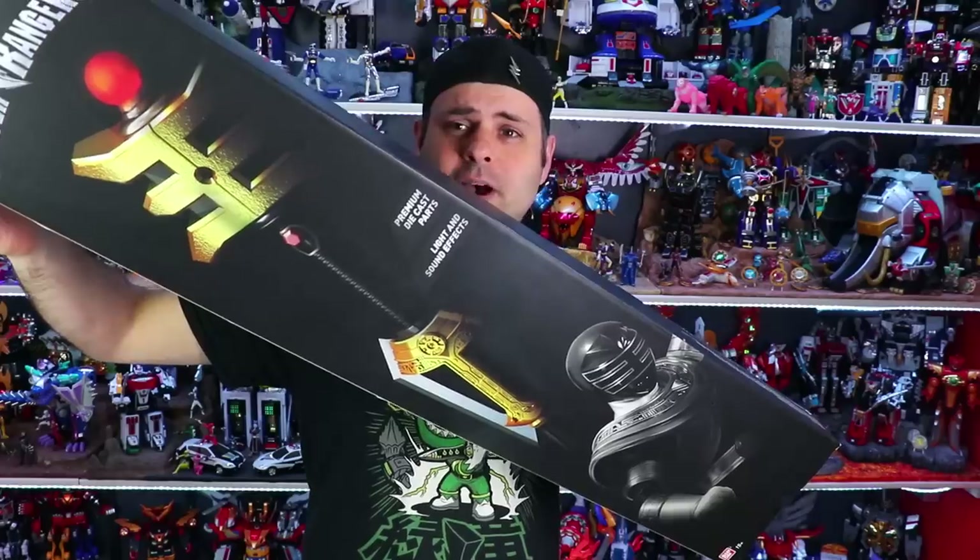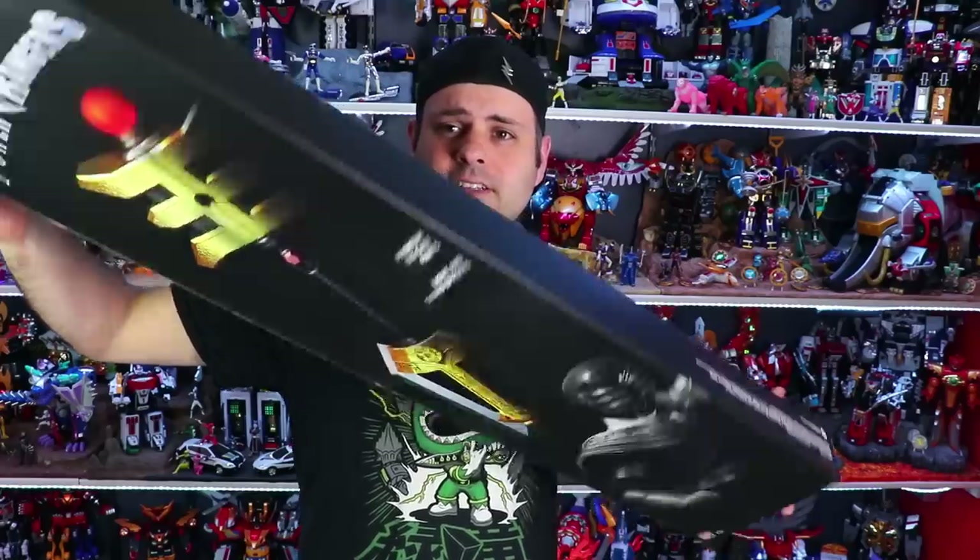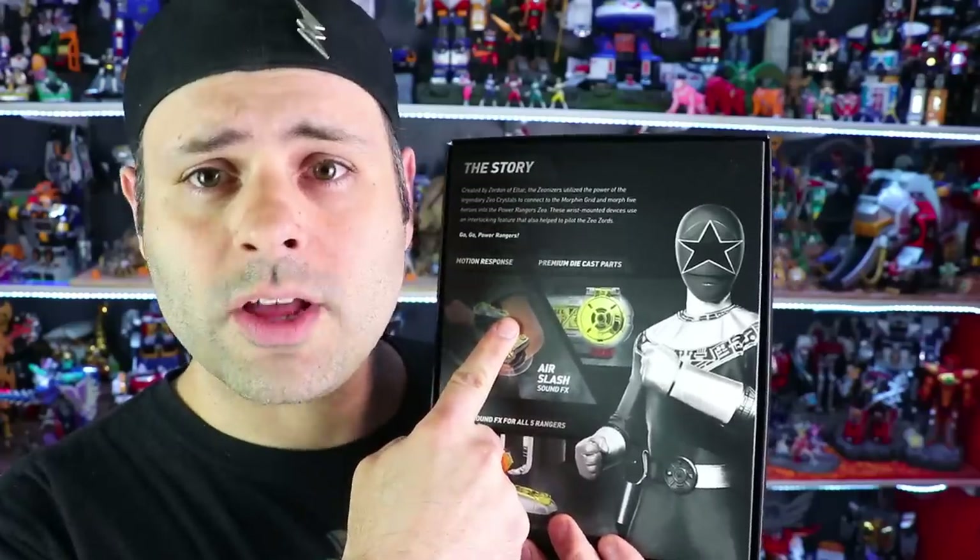I think we're gonna have to get some better security. What do you think? And that Daryl is always getting in here and causing trouble. Big giant box for the big giant golden power staff. Here's the other side — very pretty. Alright, you want me to read you a story? Everyone gather round. Created by Zordon of Eltar, the Zeonizers utilized the power of the legendary Zeo crystals to connect to the Morphin Grid and morph five heroes into the Power Rangers Zeo. These wrist-mounted devices use an interlocking feature that also helps to pilot the Zeo Zords. Go go, Power Rangers.